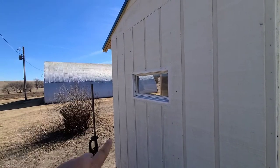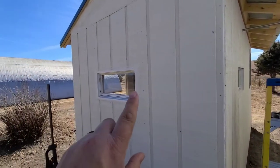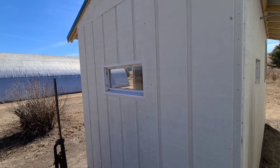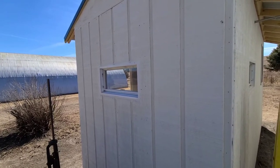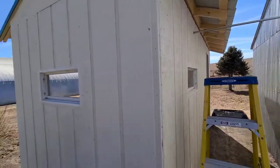If you remember on the chicken coop we don't have any of the trim boards on yet, so that's what we're doing today. We're actually gonna put hardware cloth over the top of the windows so we don't have to have screens. The airflow will be a little bit better and we're gonna do it all the way around the coop.